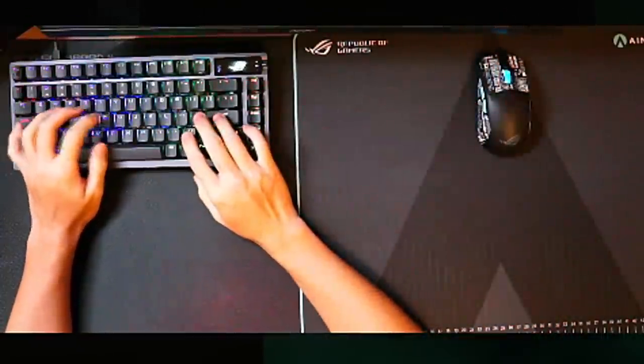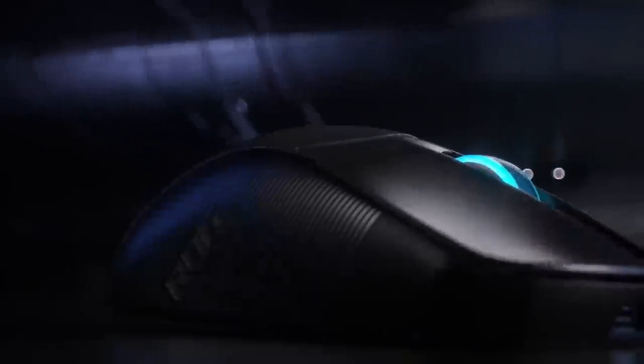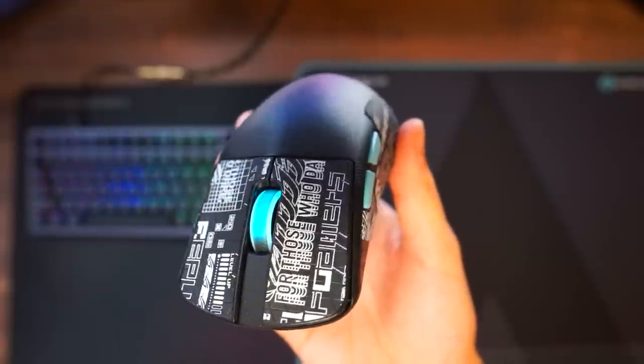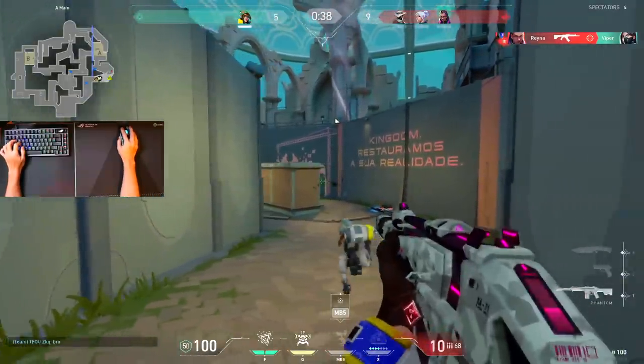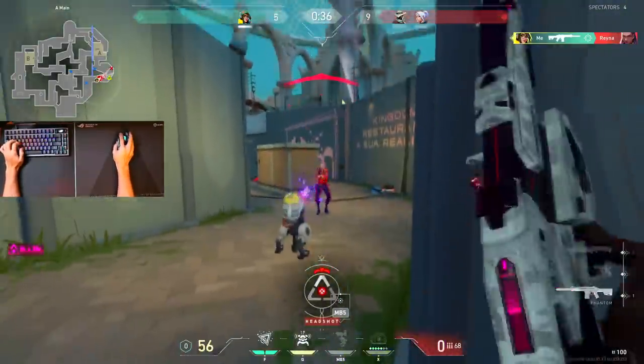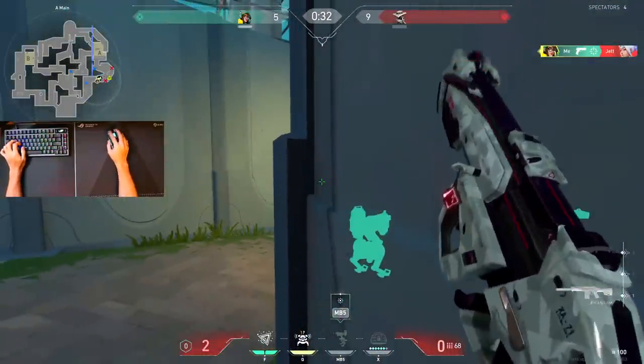This is the new gaming mouse from the Aim Lab and Asus ROG collaboration — it's the ROG Harp Ace Aim Lab Edition. I'll give you my thoughts on the mouse and why you might want to pick this up. For transparency, this video is sponsored by Asus ROG and the sample is provided, but they want me to be transparent and give my honest thoughts on the mouse as it is.